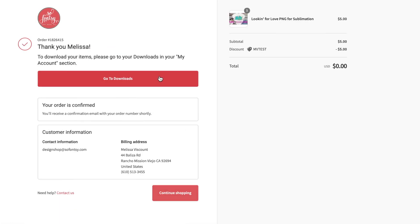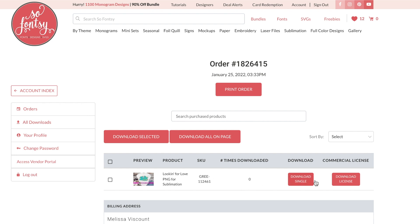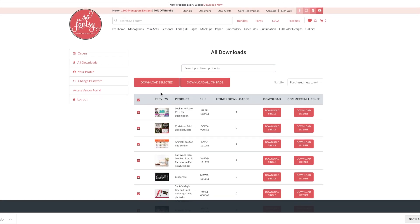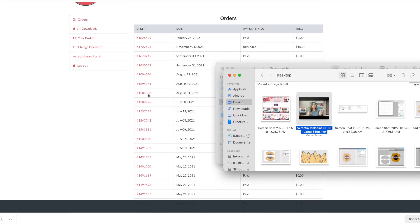Once you've completed your purchase, go to your downloads in your So Fancy account and your order will be there. You can download the design right here, and if you want to download the license you can do that too — we'll save that there for you. This is going to download as a zip file and you'll just need to unzip it. All of your orders are here and you can download them at any time. If you want to bulk download, you can select them all and download selected.